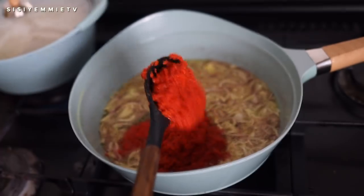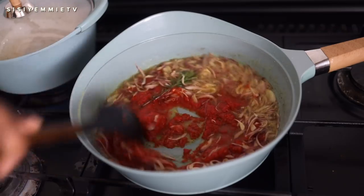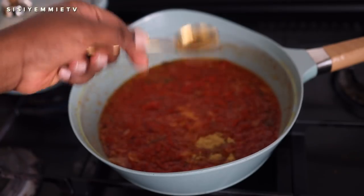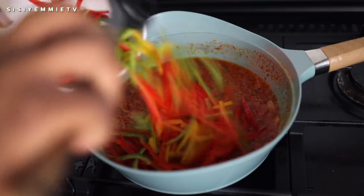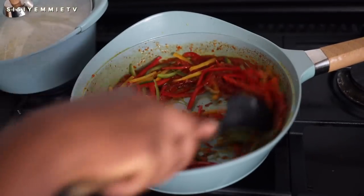Next I have some tatashi and pepper mixture — there's no tomatoes, just tatashi and pepper mix. I use it to make a pepper sauce, and I'm just going to make a quick sauce. I've added some salt, some chicken stock powder, and I'm adding bell peppers that I sliced into thin strips.